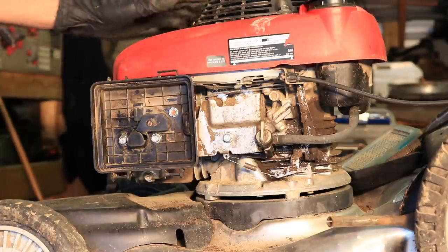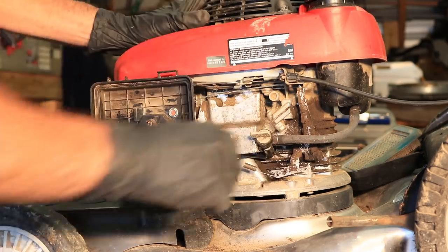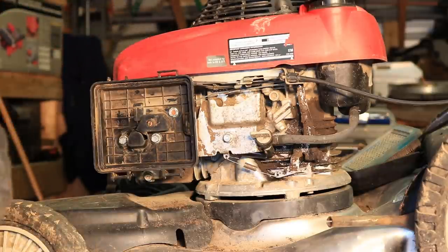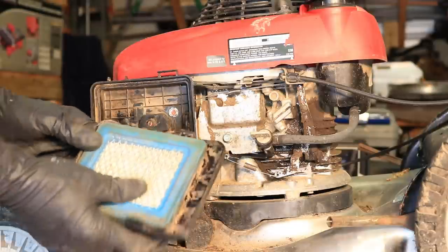All right, that's about it. At this point I would turn the fuel on and look for any gas running out of there. I'm going to let that sit for a minute and look for any leaks. Put the air filter back.